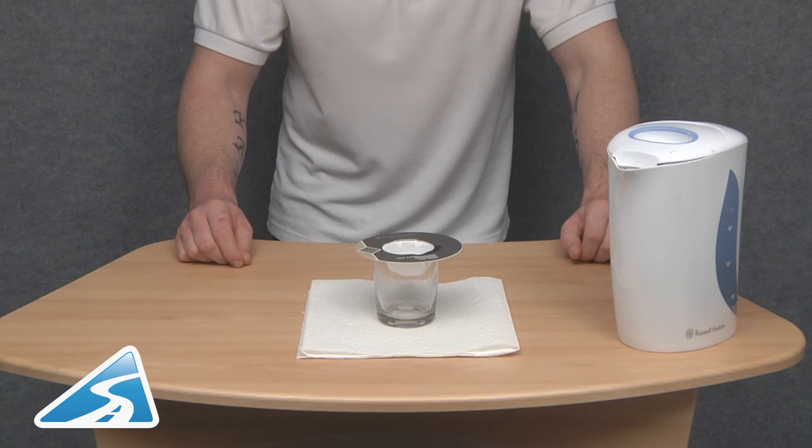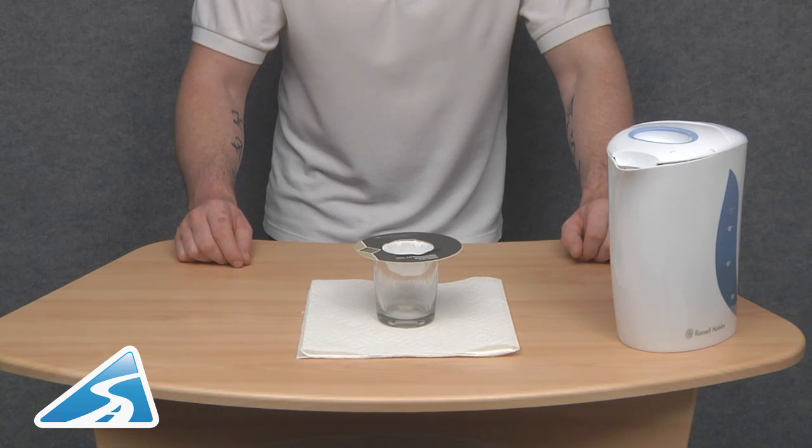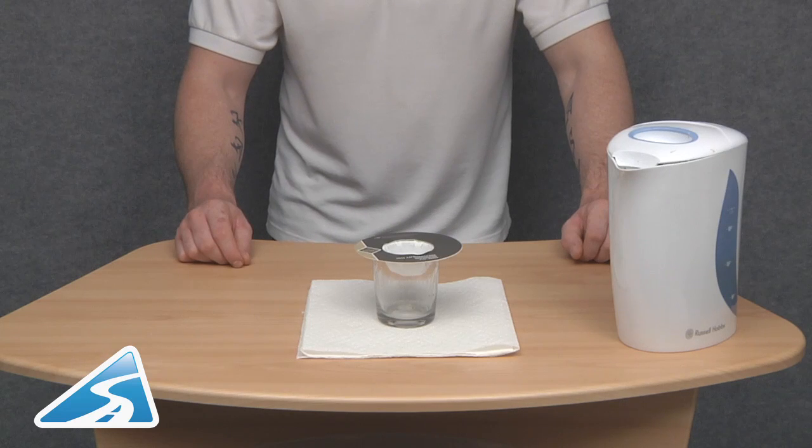As it cools down it will go lower and lower down the glass. We can just see condensation starting to form there as it cools. It really is that simple — I think it's very, very clever.